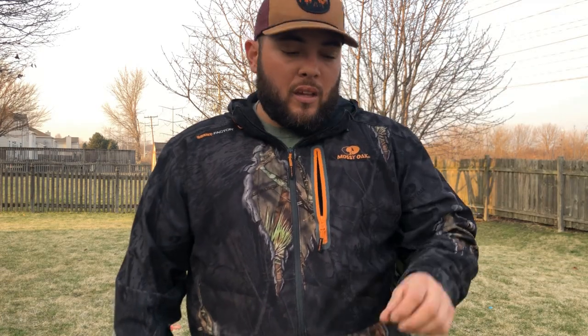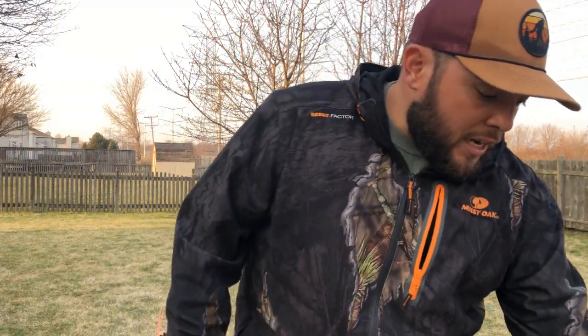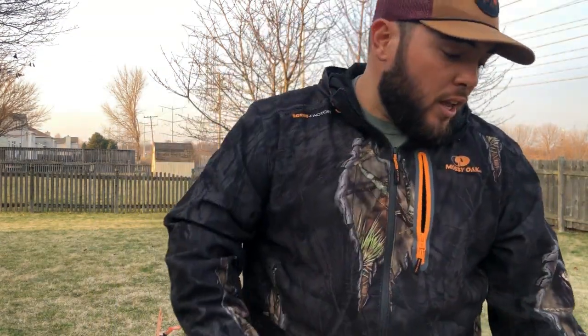Even if you miss the target and hit a window, this thing won't break it — I already tried it on a piece of glass and it won't hurt it. It's just gonna leave a mark like dust; they just pulverize when they hit something. You guys will see later in the next part of the video how they work. They're pretty good for beginners — if you lose them you don't even worry, and if you have little kids they're gonna disappear.